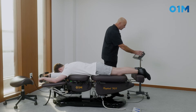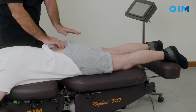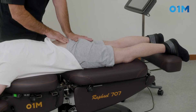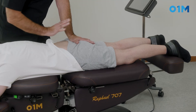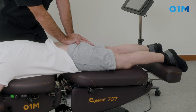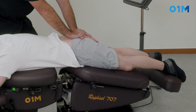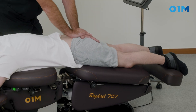I program a few cycles, place the automatic drop on the pelvis, then take my contact at the sacral apex. I wait for the table to go all the way down into traction, and then I kick the drop — done.